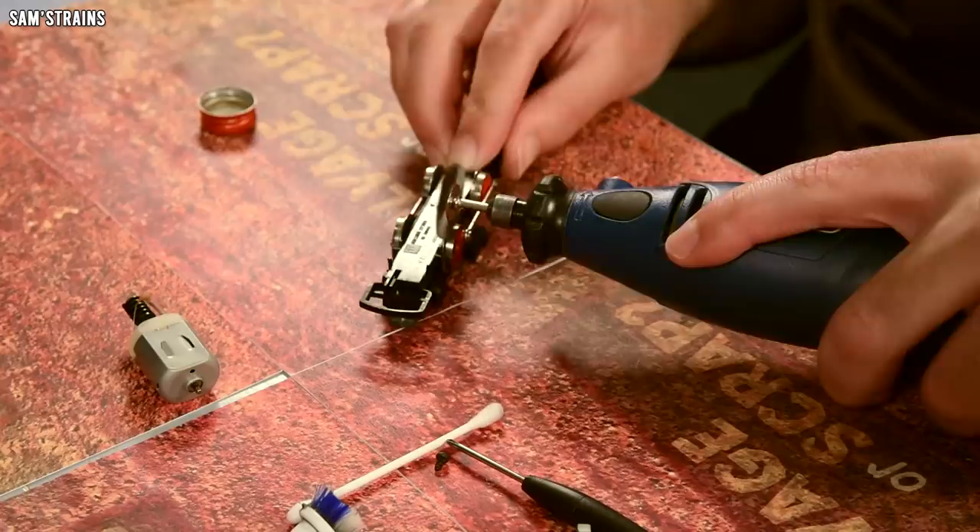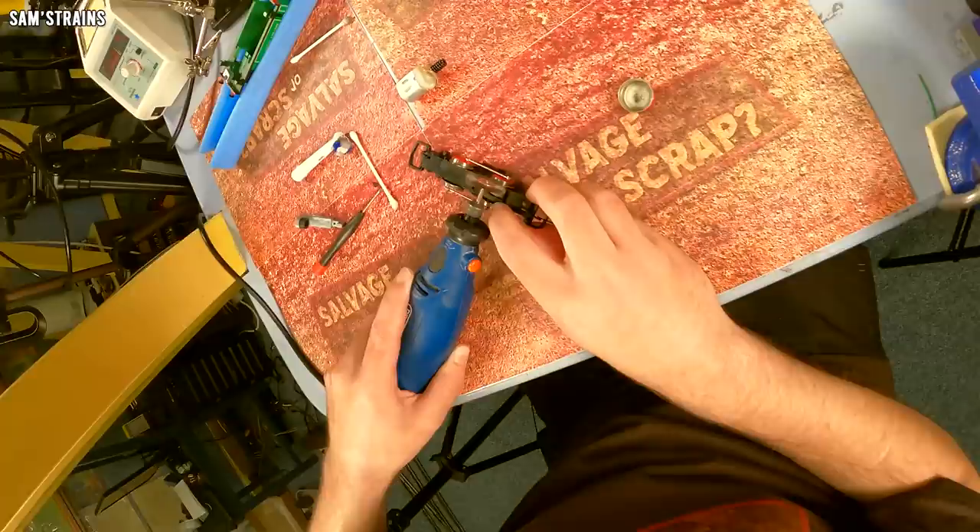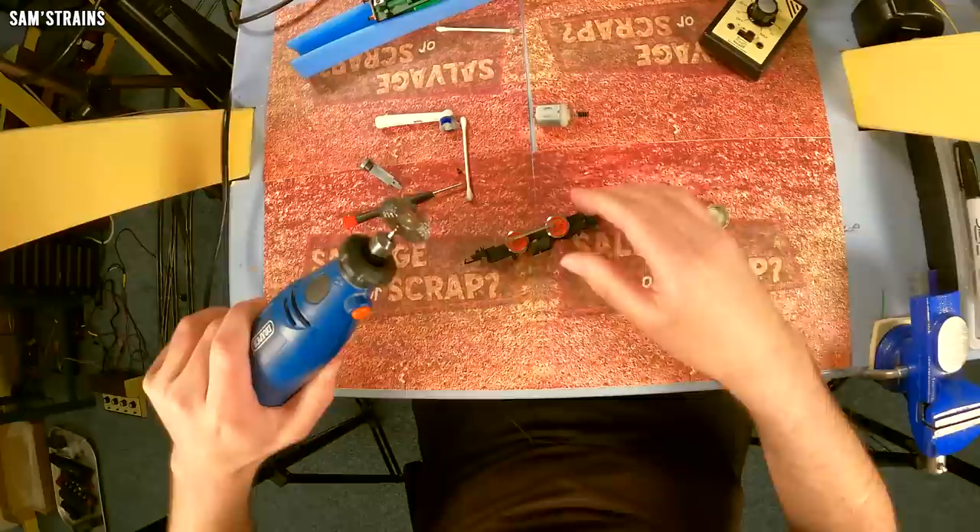When I'm in a rush like this it's a good idea to use the wire wheel to clean the wheels — it's a lot faster and probably more effective than using cotton buds. Since I don't have very long for this project, that's definitely the best way to go. I'm going to clean the rusty rods while I'm at it as well.